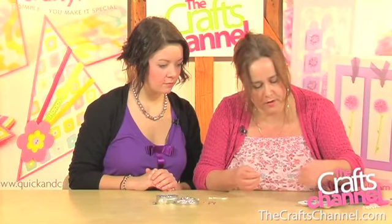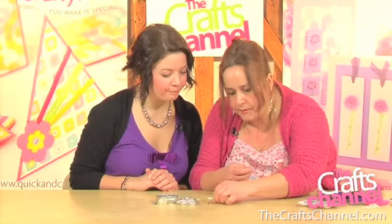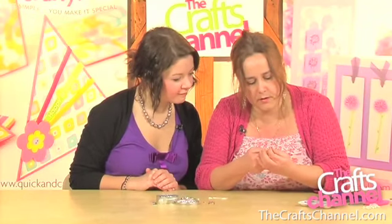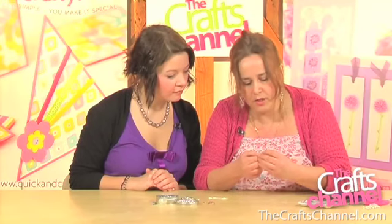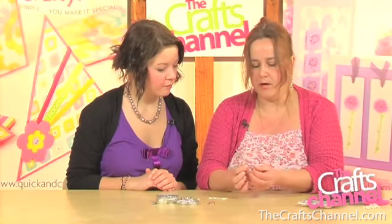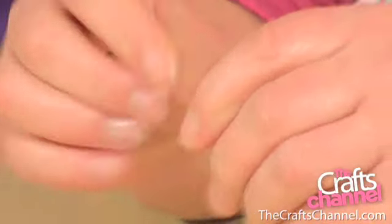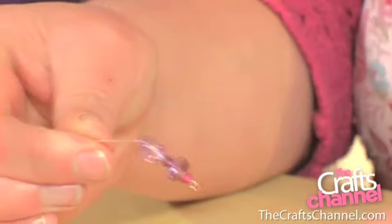These are Swarovski crystal that I'm using, because it's always very nice for a bit of bling. We'll just thread on a couple of beads. I would recommend that you end up with a chunky bead at the end of it. So you've filled about half the length of your eye pin with beads — use your fingernail, thumbnail, to bend that over at 90 degrees.